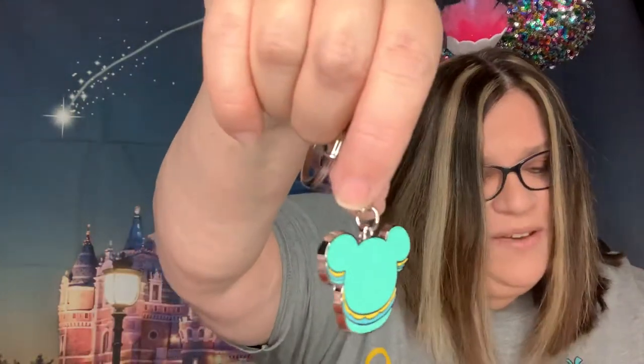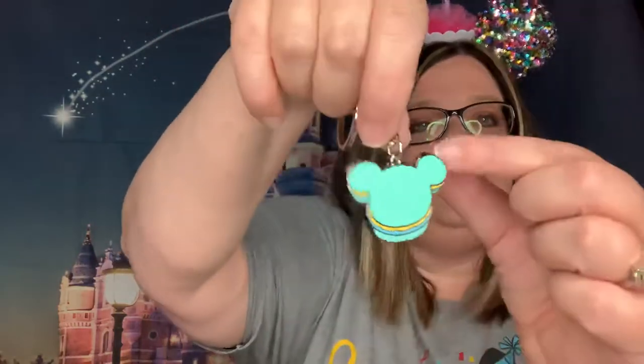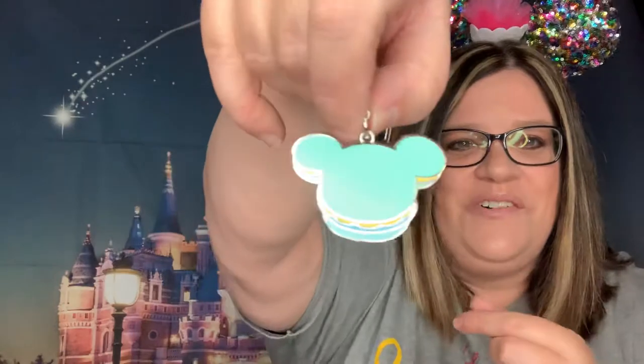These come in a foil packet. Everybody kind of feels around and tries to tell which one it is — it kind of feels like the ice cream bowl. Let me get the scissors. Oh, it's easy tear-apart! Let's see what we've got — oh, it's a Mickey macaron! Look at that! It was a surprise one — they didn't even show the picture on the box. This is one of the surprise ones and it's a macaron. That is so cool!